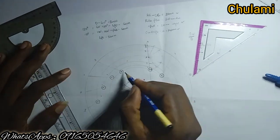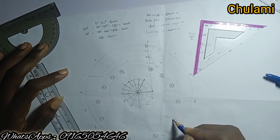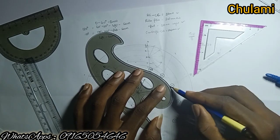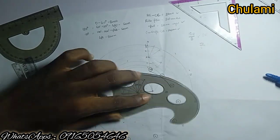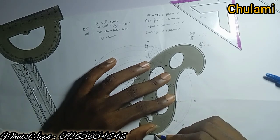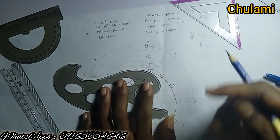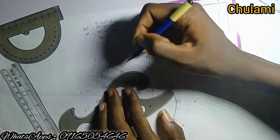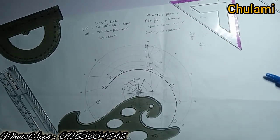Now mark the tangent points — just the bottom tangent of each circle, touching at the downside. Then use the French curve to join all those tangent points together. Those points should match up as you go around. If you don't know how to use the French curve, check the pinned comment for a tutorial video. Make sure at least two to three points connect before drawing each section, and use the part of the curve that fits that section. This is basically how the cam profile is drawn.